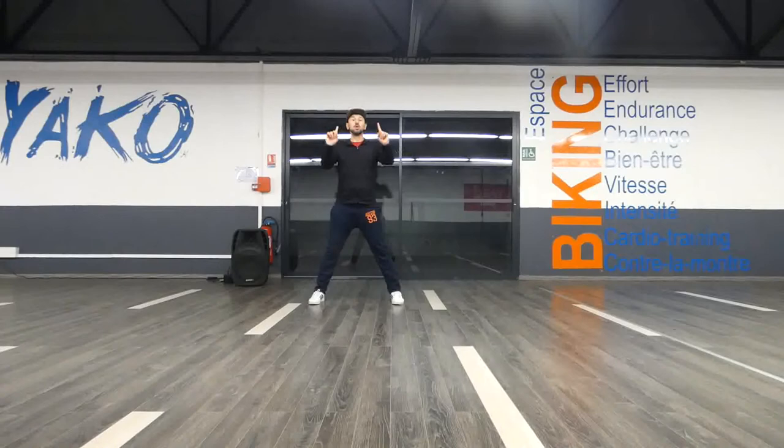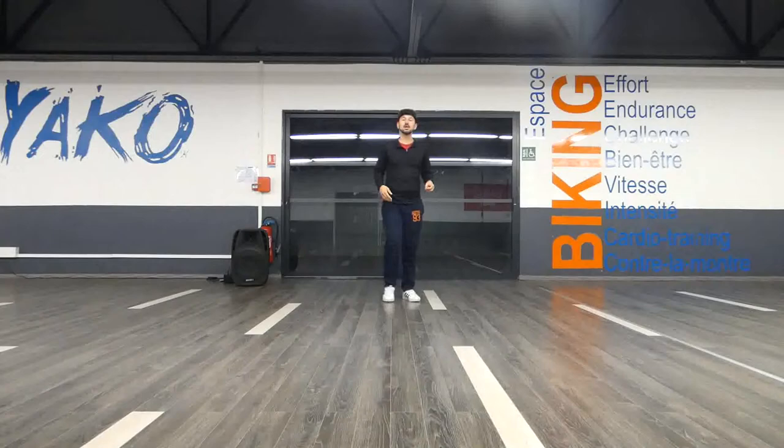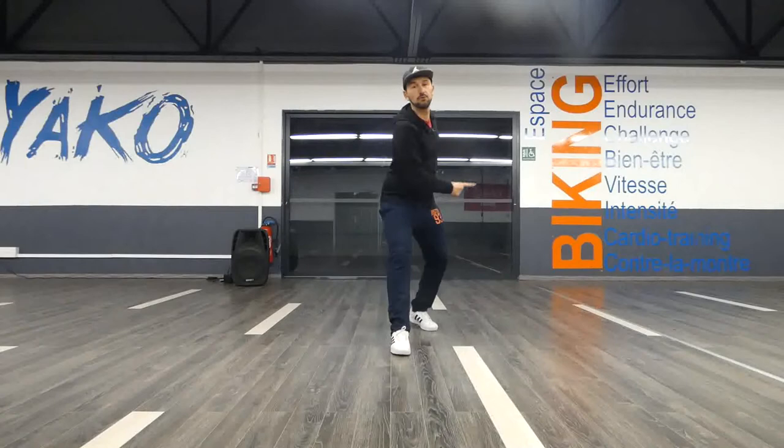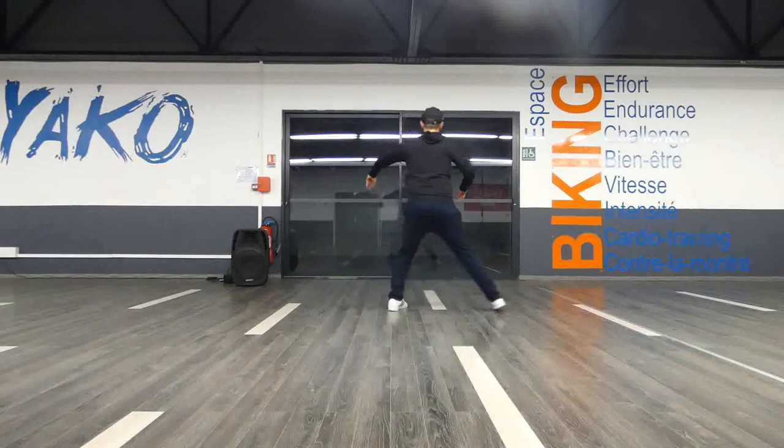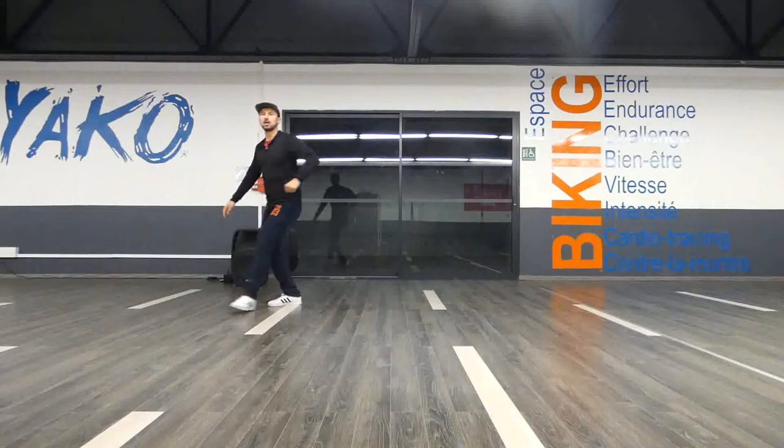One more time — and if you didn't understand it, don't forget to rewind this video. 1, 2, 3, 4, 5, 6, 7, 8. And 1, 2, 3, 4, 5, 6, 7, 8. Rotation, spear, turn, backwards, cross, baby marble — and then you're done.